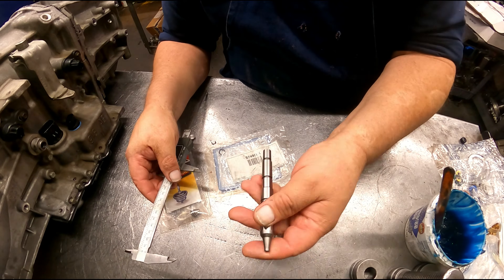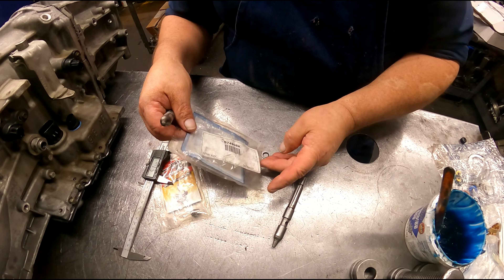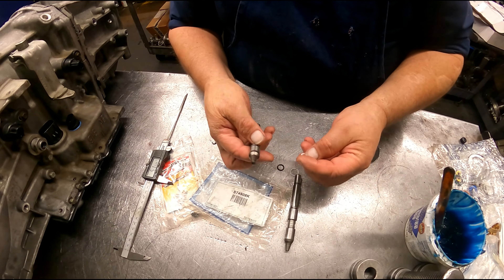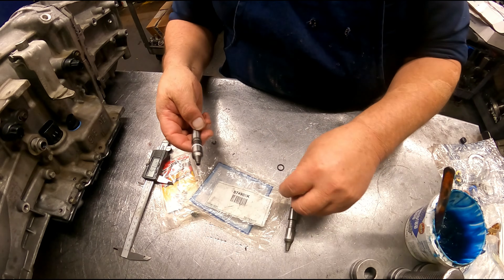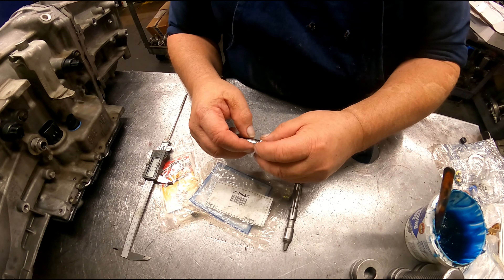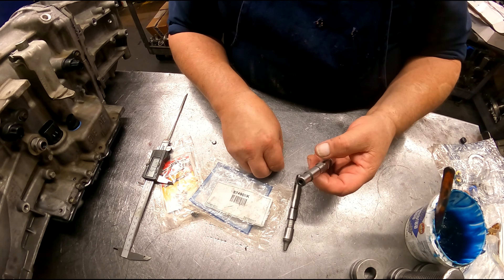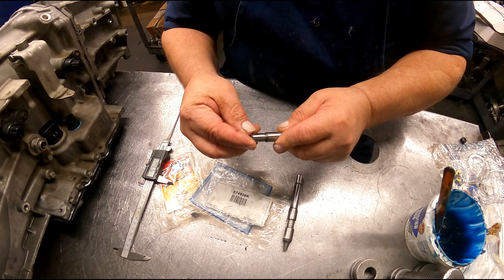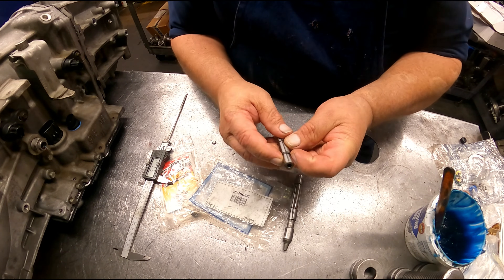Even if the extra long pin is not enough, you can usually go to the Sonix — and this also comes with sealing rings on here in case your bore is worn, it'll help seal, and in case your piston is worn it'll seal up inside of that also.